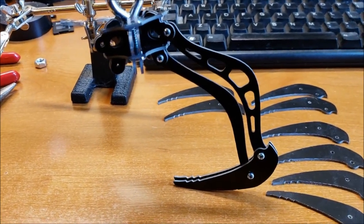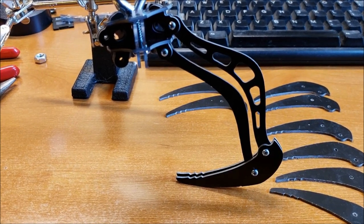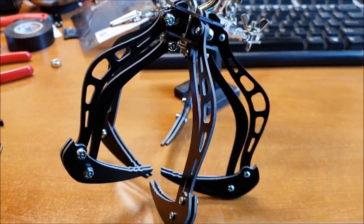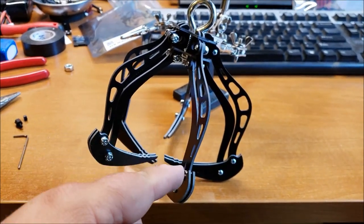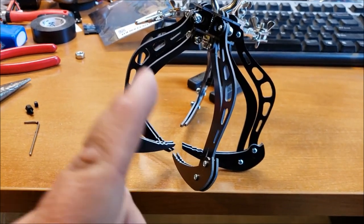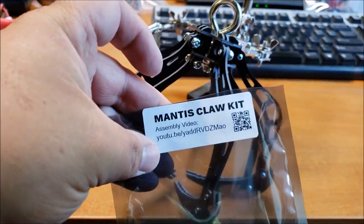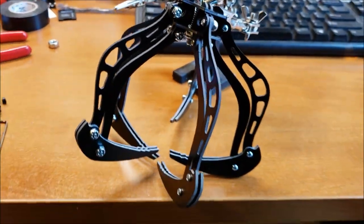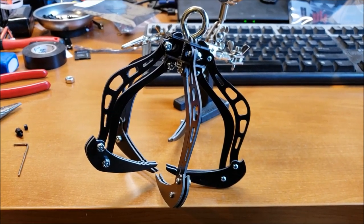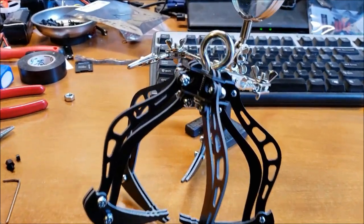I'm going to complete my claw and show you what mine looks like when I get back. Here we are — here is the finished product. This is the claw, the mantis claw kit is what they call it. It's a pretty cool nifty little tool. I'm definitely going to be using it to do some retrieving of quads and stuff like that.